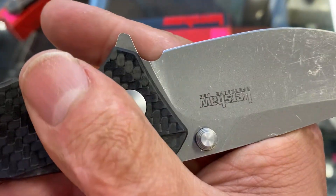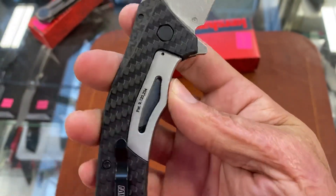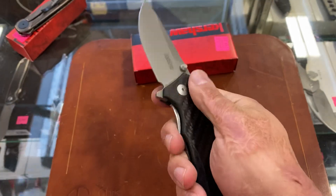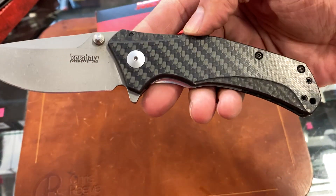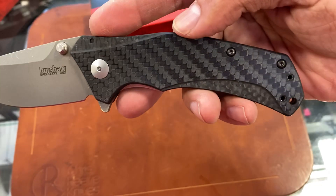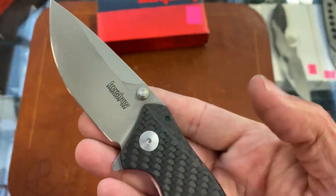They looks like they cleared that plunge on the choil — good job. You have the subframe lock on the Knockout, you know it's not a new platform. It's very comfortable in hand for being a flat-scaled knife. Carbon fiber's got a satin finish on it. I don't really like that chamfered shiny satin look right there.